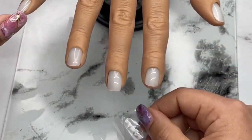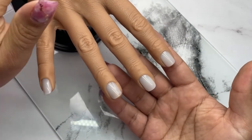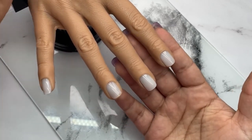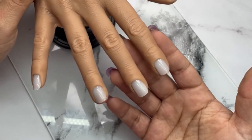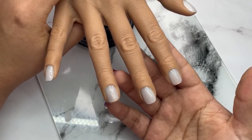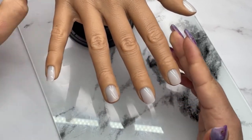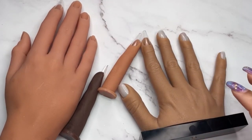This hand is from AliExpress — I'll leave the link in the description along with how much I paid. It's really worth it if you want to invest in a practice hand. It's not the cheapest, but comparing it to the silicone hand from the hand dolly I showed on my last video, I think this is a much cheaper alternative and very good quality.